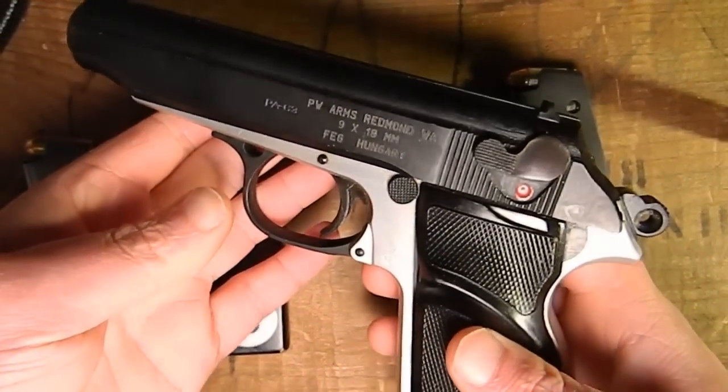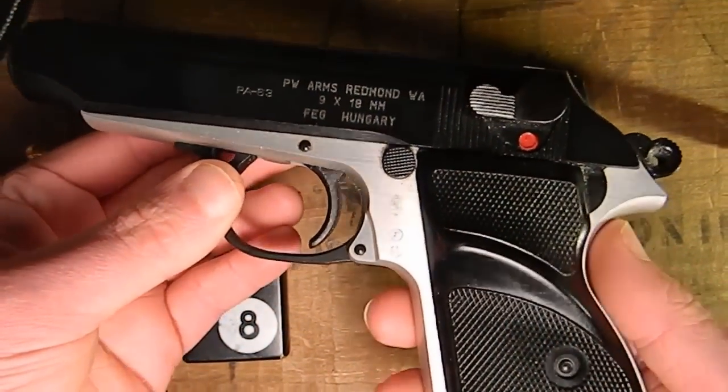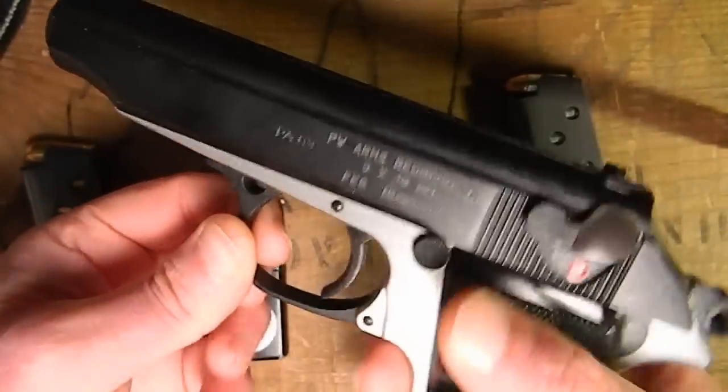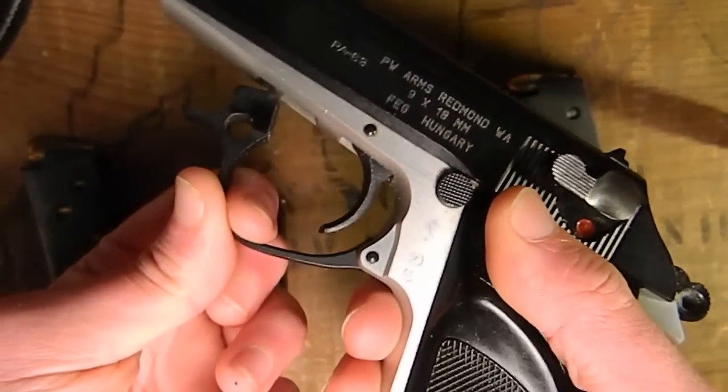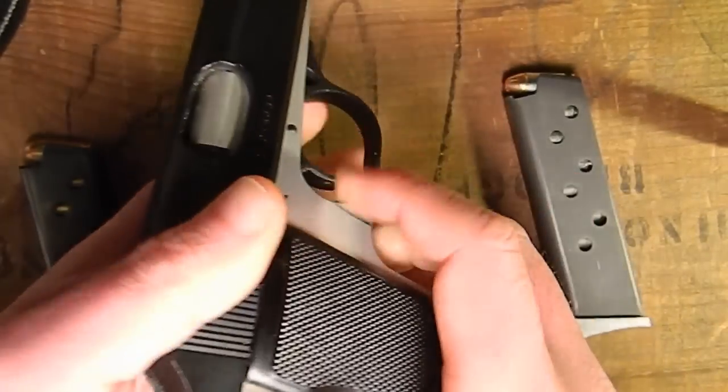This comes apart just like any other Walther PP variant — just like the PP, just like the PPK. It's very simple. There is this rod that comes down, which is the trigger guard, and it allows you to take the slide right off of the gun.